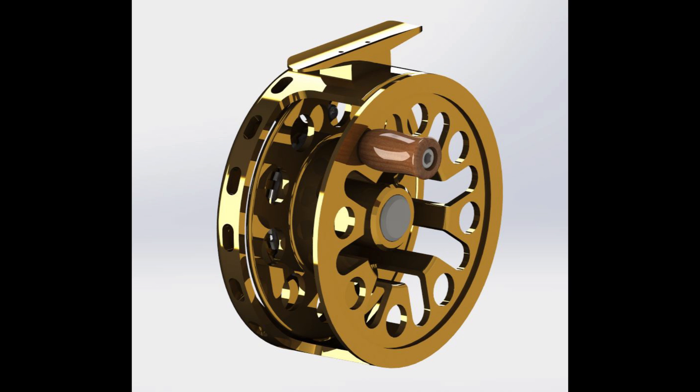Hey guys, welcome to the first video of my series documenting the build process of my first homemade fly reel. What you're looking at is my design for an open drag 8-weight fly reel. Not to say this won't change along the way, but you get the general idea. It's a fairly simple design as far as saltwater fly reels go — and those words are probably going to bite me in the butt later.